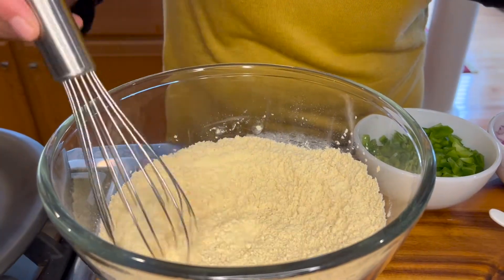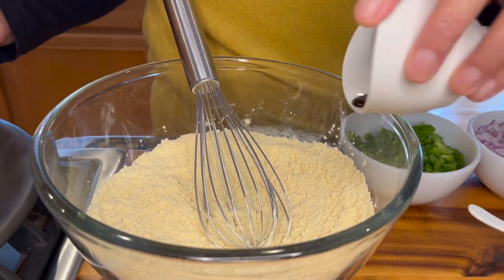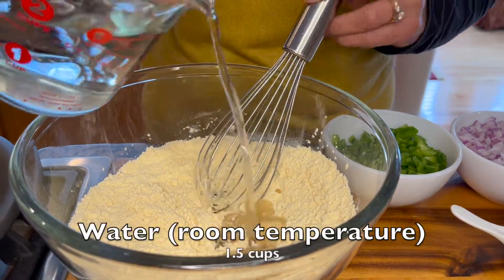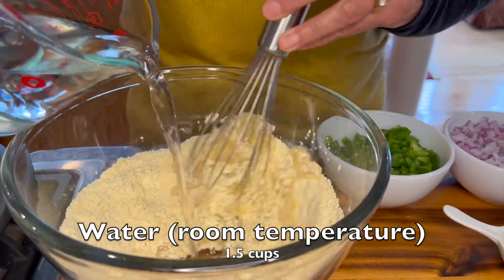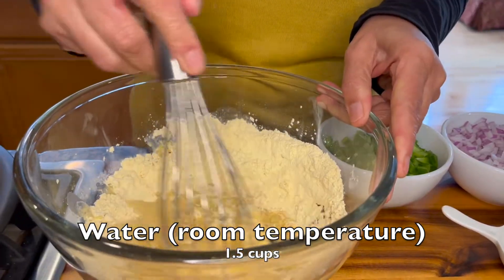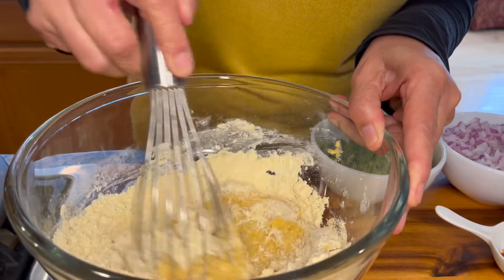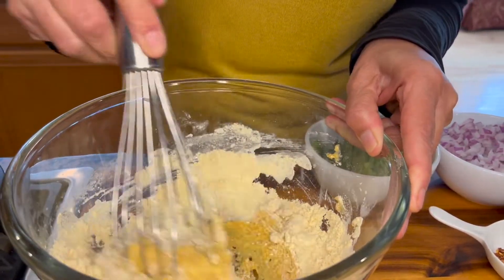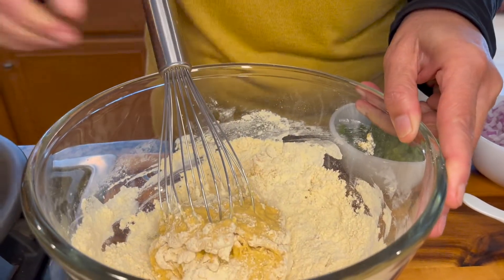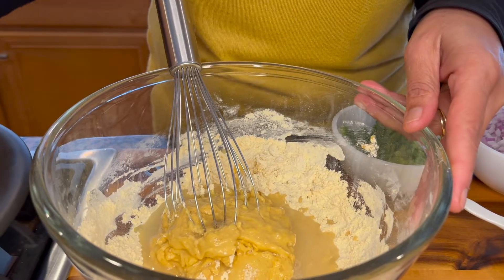We've incorporated all the dry ingredients and now we will add our soy sauce and water — start adding a little water at a time. First we want to make a thick batter to ensure there are no lumps in it. If you add too much water all at once you may end up with a lumpy batter, which will then take longer to get to the desired consistency and texture.